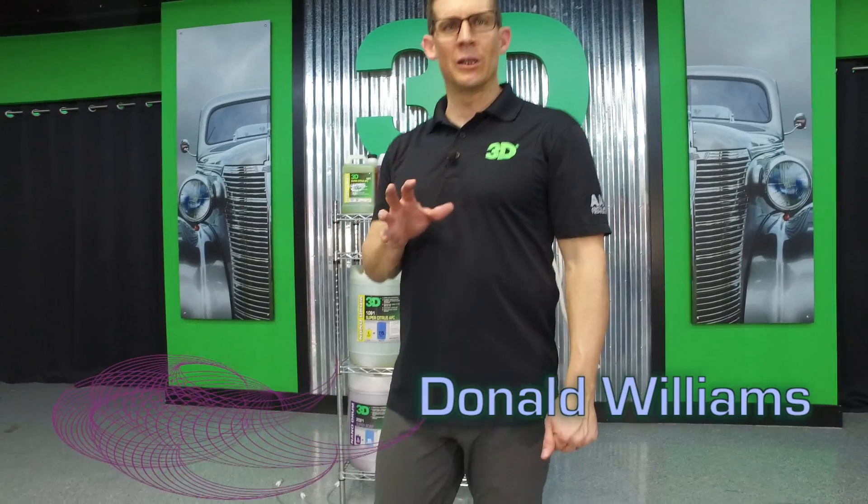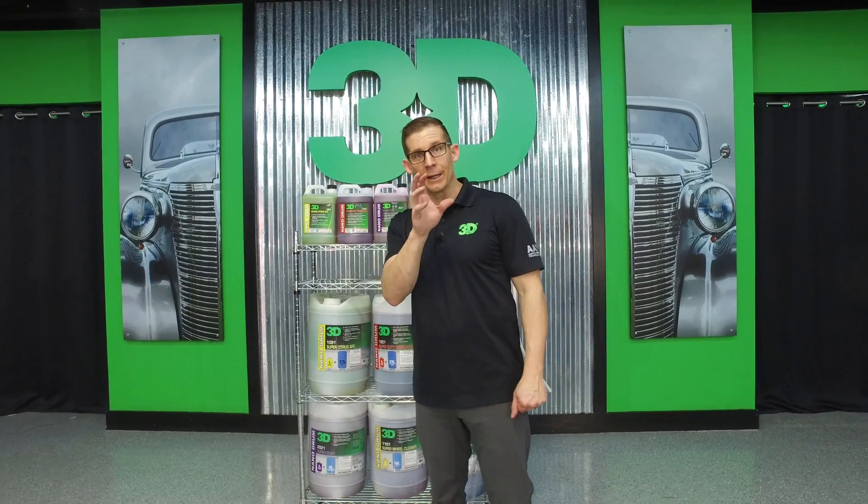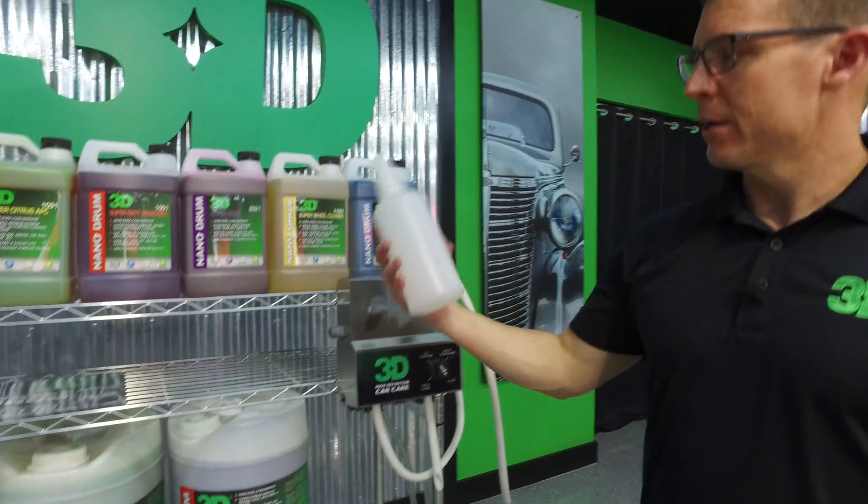Thanks for checking out 3D Products. I'm Donald Williams. We're going to do a quick product setup video to show you how to take these hyperconcentrates and get them down into a 32-ounce spray bottle so it's ready to use.